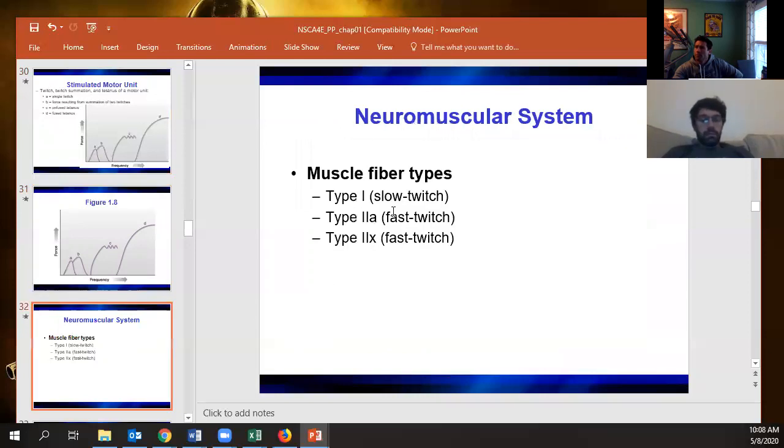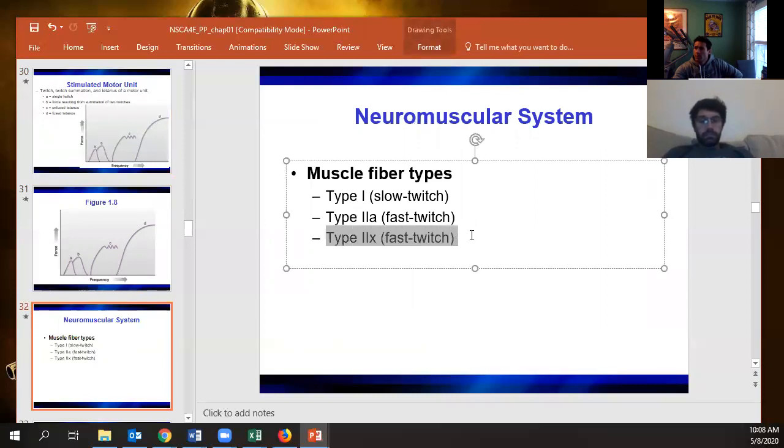Different fiber types: slow twitch, fast twitch, and even faster fast twitch. You don't find the fastest fibers — type 2X — in most humans, even highly trained ones. Your Usain Bolts are genetic mutants. Most trained athletes end up positioning their hybrid fibers from 2X toward 2A or from 2X toward type 1, depending on training.